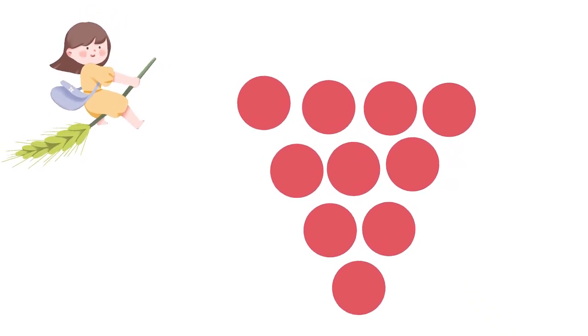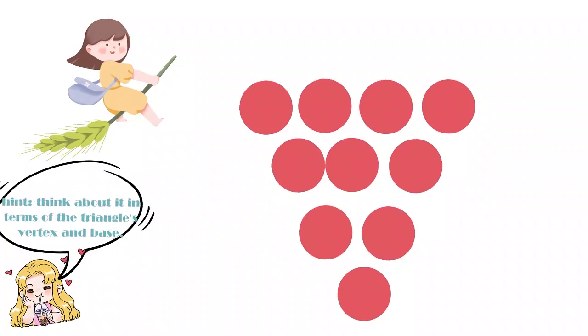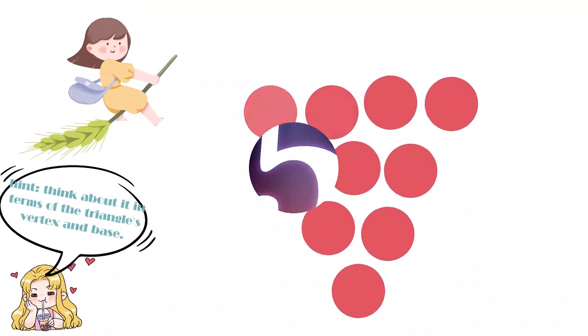Here's a hint: think about it in terms of the triangle's vertex and base. Feel free to leave your thoughts in the comments.